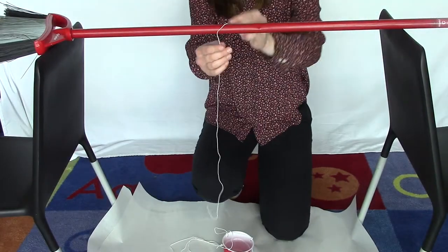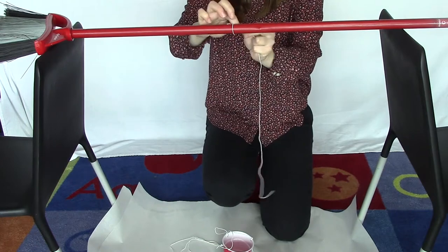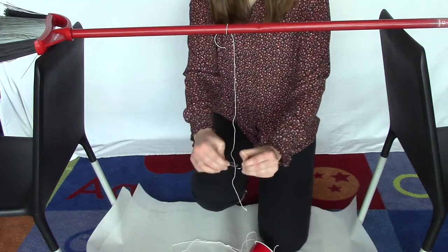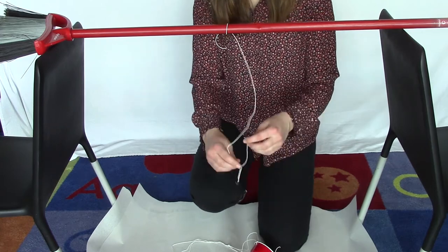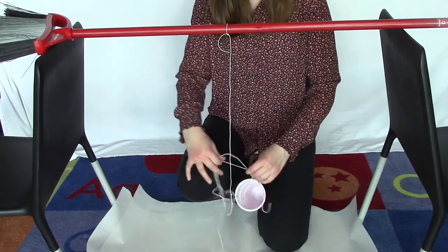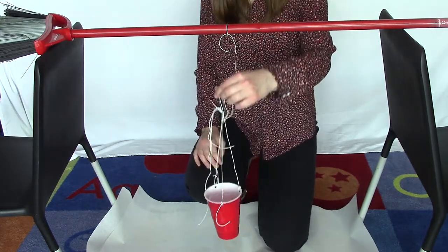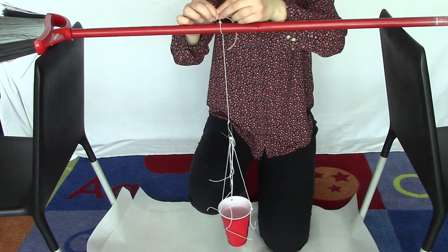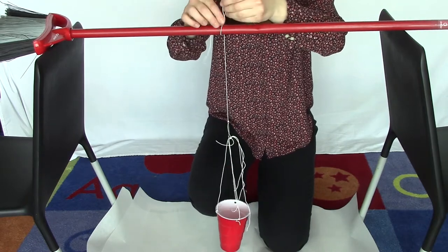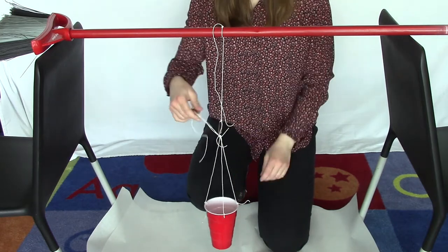Tie a separate string to the broom. Bend the paperclip a little bit so the cup can hang from it, then attach the paperclip to the string hanging from the broom. This is an easy temporary setup for the structure. You can also try creating your own structure from materials like wood or PVC pipe — you really just need something to hang the string from.